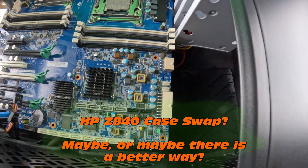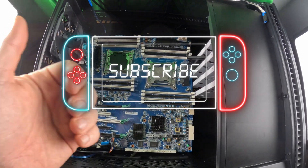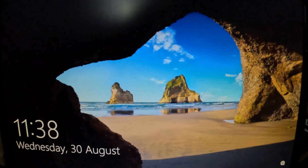People have done the Z800, so it's definitely possible — confirmed, but definitely complicated. Wait — this is a boot screen. It actually boots! Oh, that's cool.